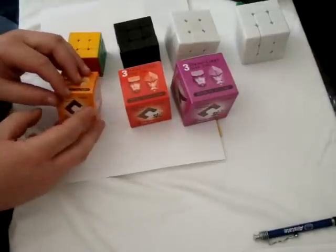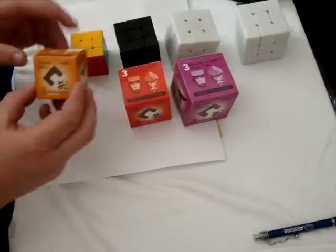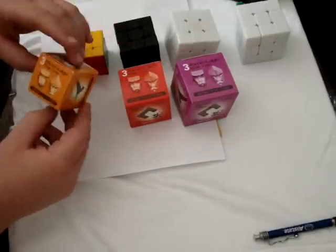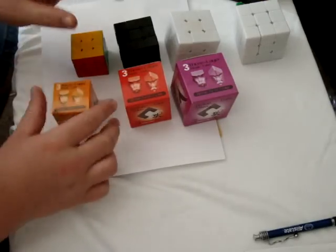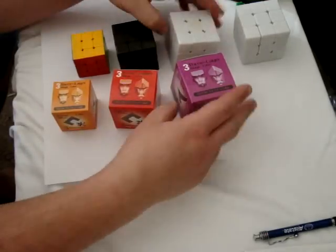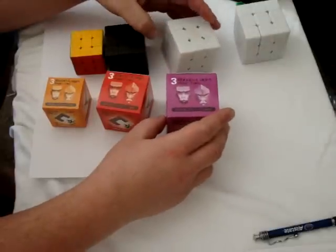First, I'm going to start with the box of it. It's very tiny, kind of cute. It's the same color as the Guhong 2 box, so it's very attractive. Here's the 50mm, and this is, of course, the 55mm Xan-Chi.